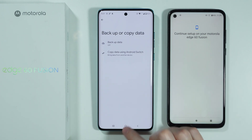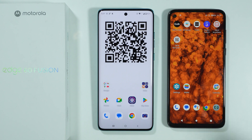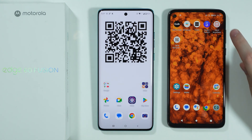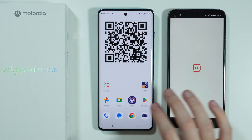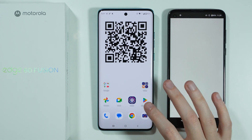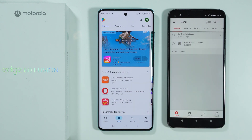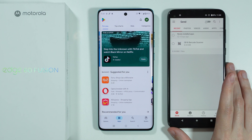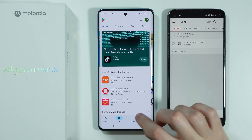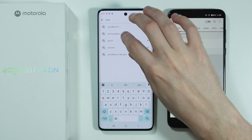There is also another way to transfer data. If you have issues with Android Switch and cannot transfer data that way, you can use a third-party app. For example, the Send Anywhere app. I already have it on my old phone. On the new phone you will need to download the same app on both devices. Go to the Play Store and search for Send Anywhere.